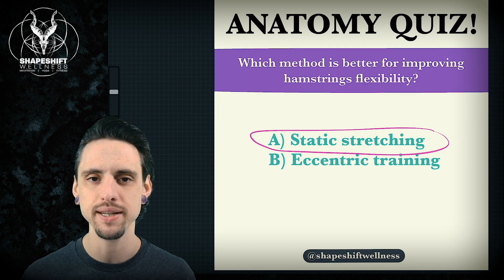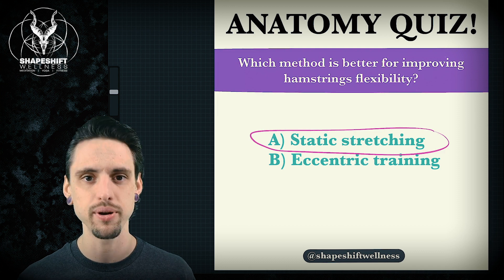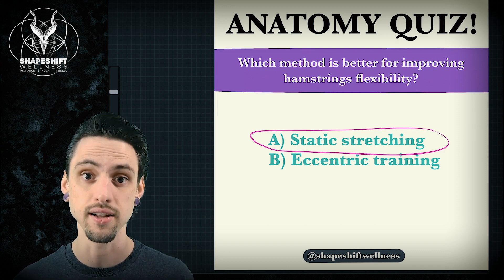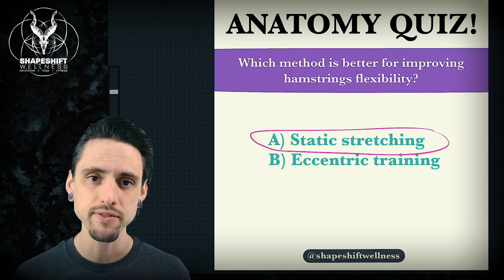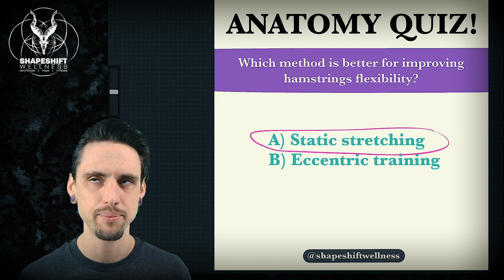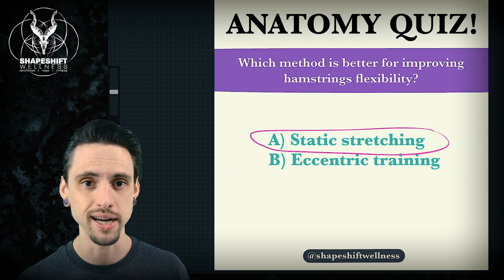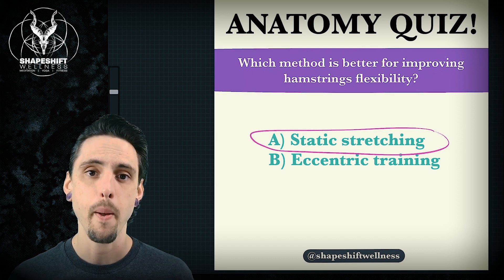Yes, there's some movement. Yes, vinyasa is like one breath, one movement — at least that's how it's taught a lot of times in a lot of places. However, generally speaking, we're pretty much just statically stretching. Come on, get off your high horse. That's really what it is. We can do better.